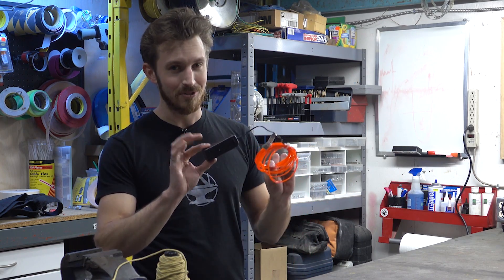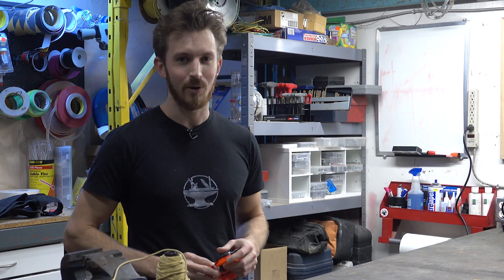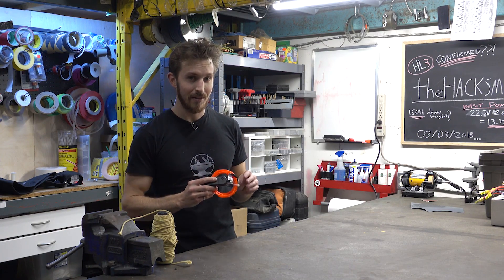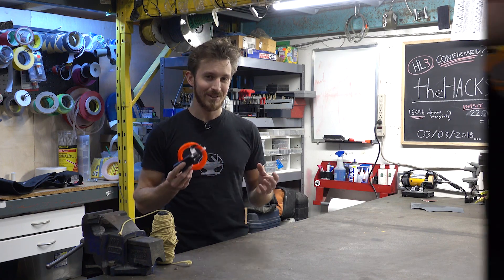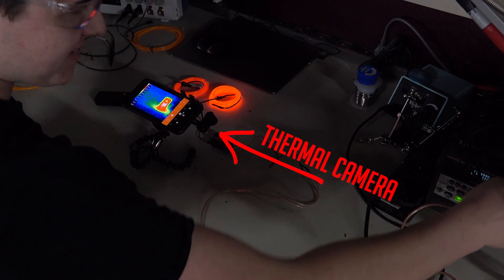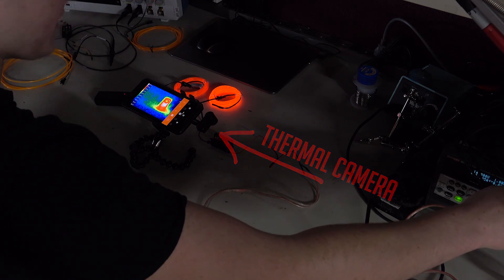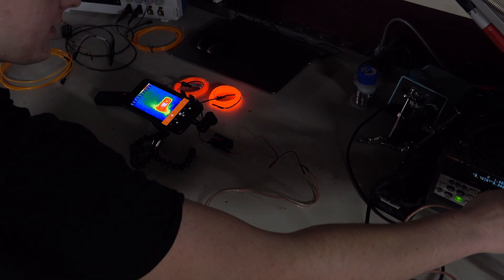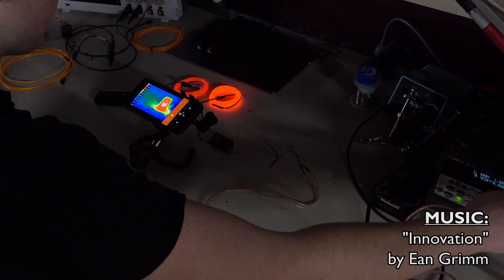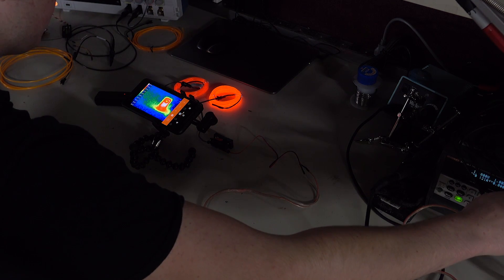Now, as you know, I'm a mechanical engineer, not an electrical engineer. So I'm going to get Bogdan to help me soup up this circuit so we can have extra bright EL wire. In order to overpower this, we're going to have to identify the components that are the weakest link. We're going to use a thermal camera — we'll look at the circuit board and as we pump more power into it, we'll be able to identify which components are getting hot and which we might need to replace with bigger components to provide the extra power to make the EL wire super bright.